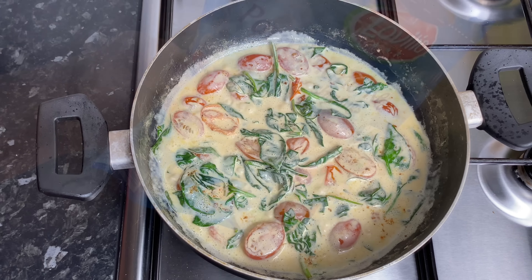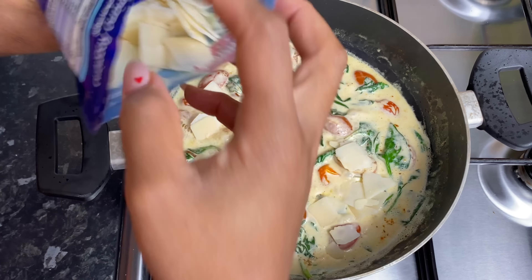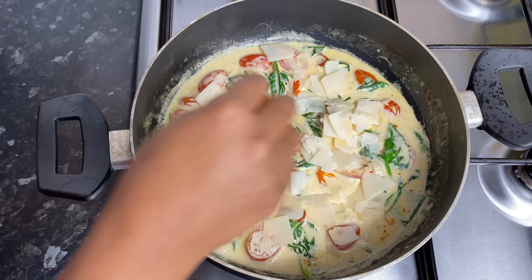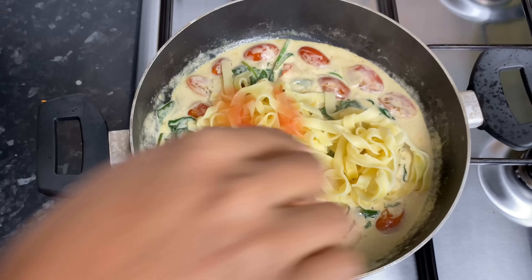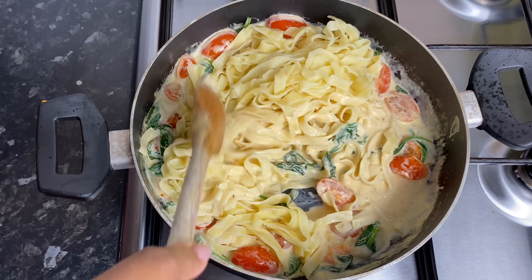I'm going to go in with some Parmesan shavings — put whichever cheese you have on hand, the Parmesan is just going to give it that really nice, bougie, tasty flavor. And now I'm going to go in and add in my cooked pasta. Make sure to give that a really good mix. Add as much cream as you like to make it as saucy as you like — I'm not really a fan of too much sauce, so that's why I keep it like that.